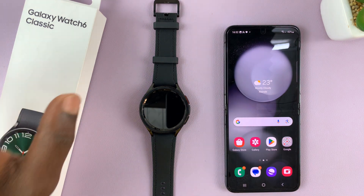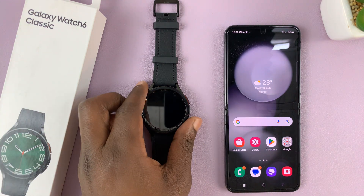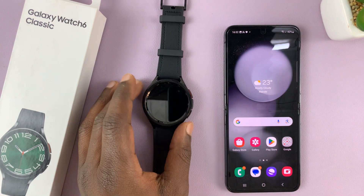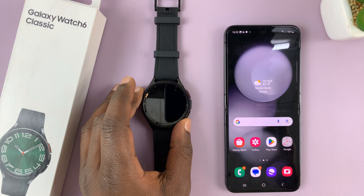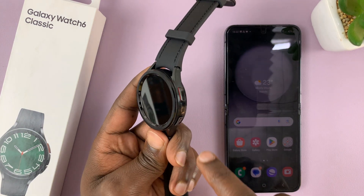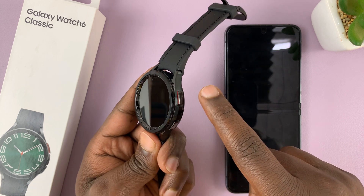So I have the Samsung Galaxy Watch 6 Classic, and I'll be taking you through the process of setting this watch up for the first time. I just took this out of the box, and let's go ahead and switch it on for the first time.